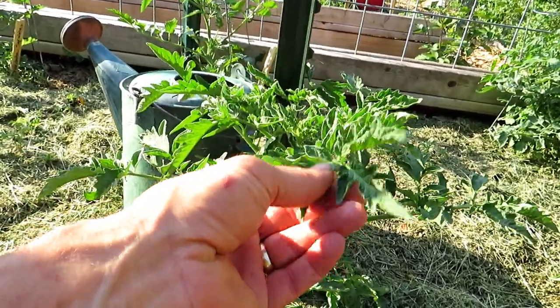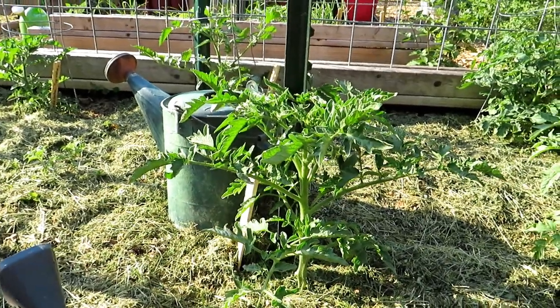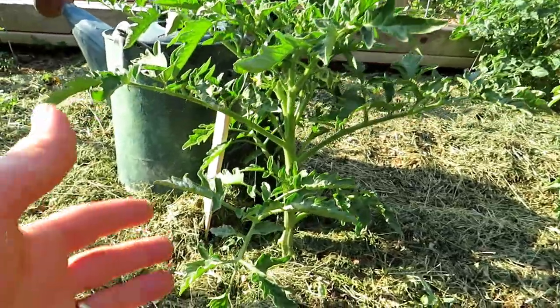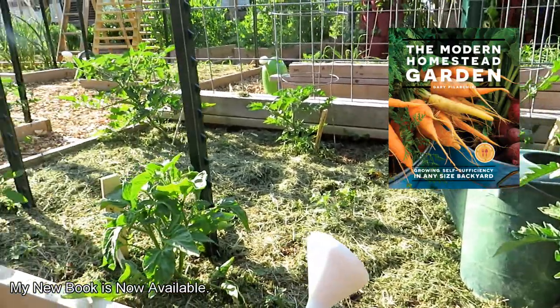You get a tougher tomato plant. The leaves might get a little bit greener, they might get a little thicker. It works. Now you don't want to do this for seedlings — there's no reason to do it when your plants are small. When they get to about a foot to two feet, that's when you give them the first dose of aspirin.